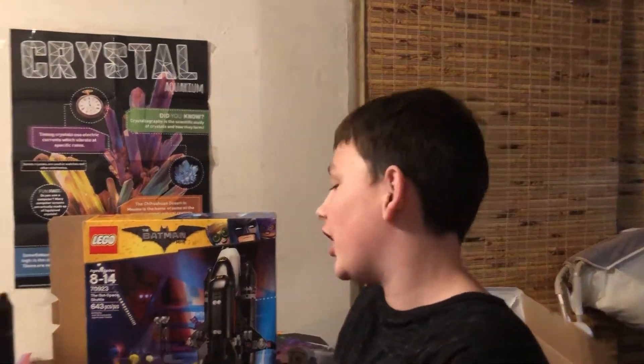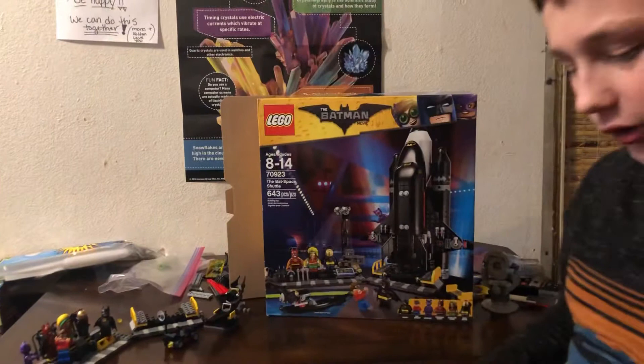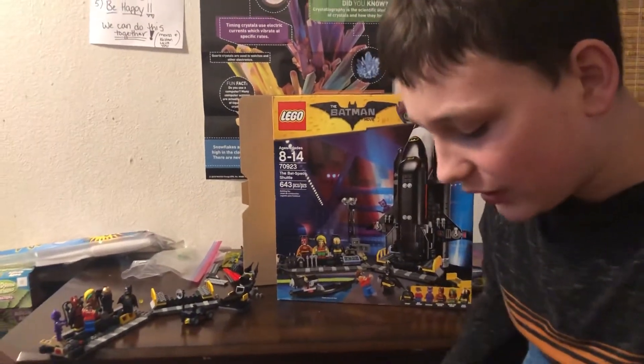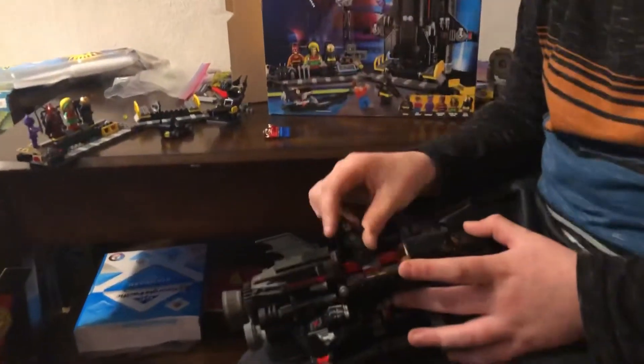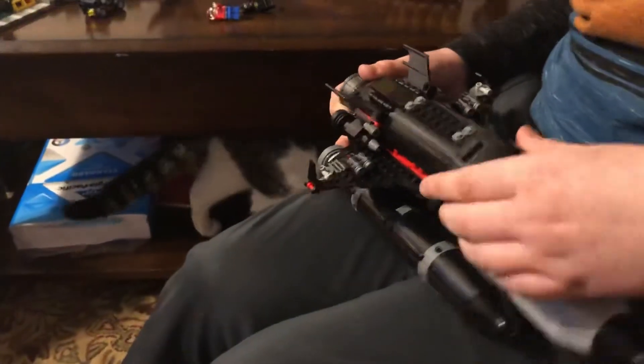It's pretty darn cool, I like it a lot. If you open this part up right here, there's a little place for this guy and Batman to go in. You just put it right there, it's really cool.